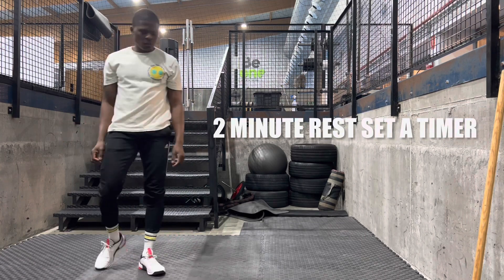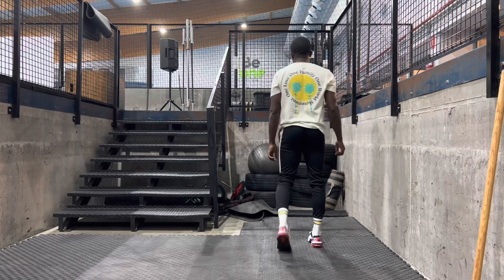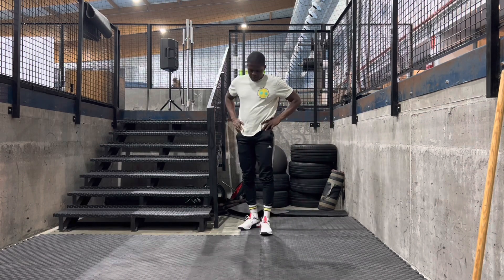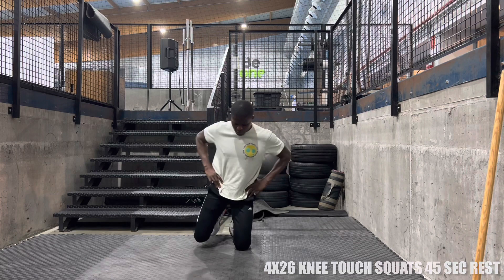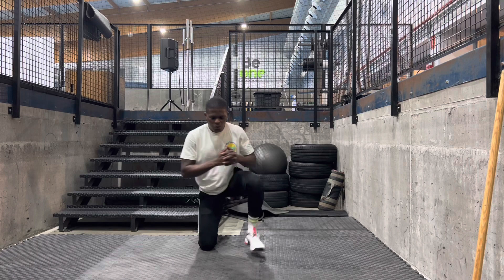Right after that, rest for two minutes — set a timer. Remember, after every set we have a resting time, so set a timer to remind you. Then we're going into knee touching squats — four sets of 26 reps, resting 45 seconds between sets. You might like this or you might love it.